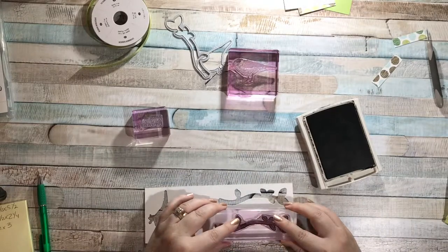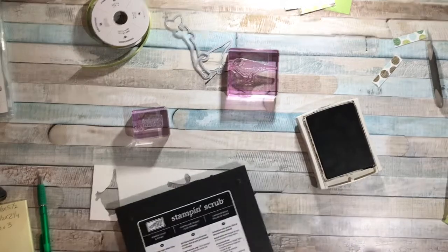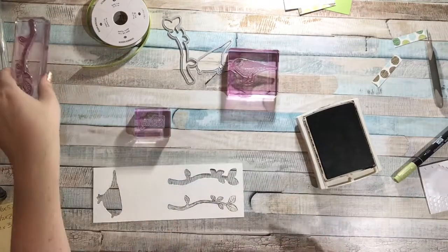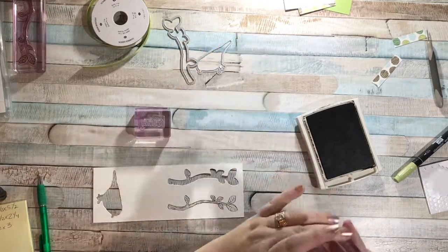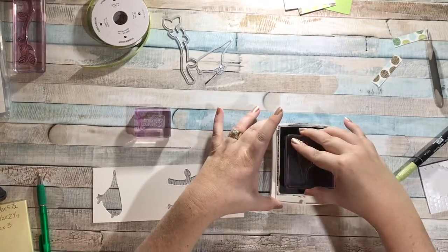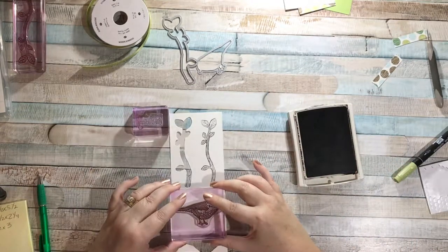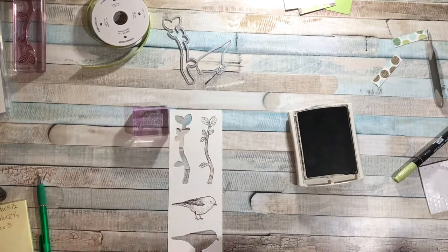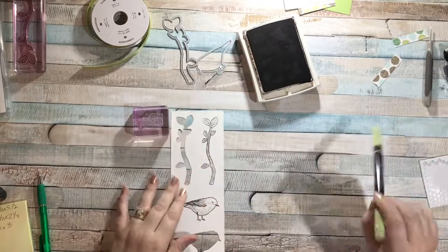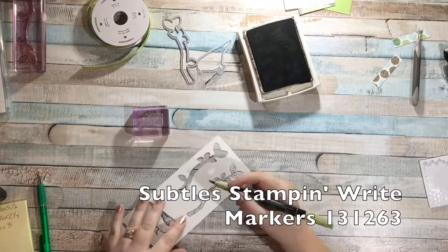Let me grab my scrub, clean that off. Then I want to stamp my bird, so I'll ink that up. These are photopolymer stamps so I can see through it. I'll stamp my bird right here — press, lift — then clean that up. I wanted to add a little bit of color, so I have my Pear Pizzazz Stamp and Write marker and I'm just going to color in my leaves.